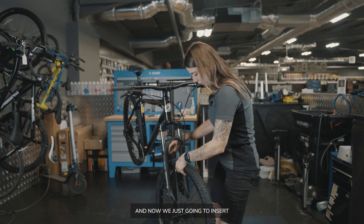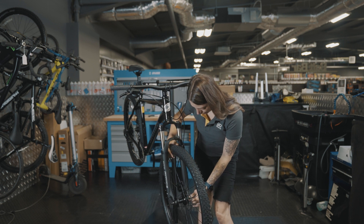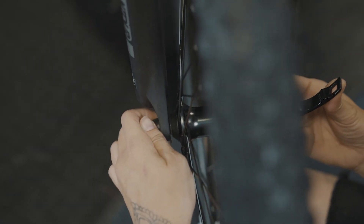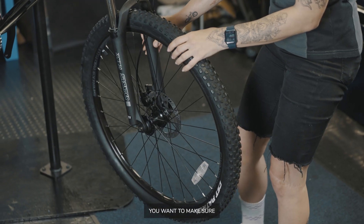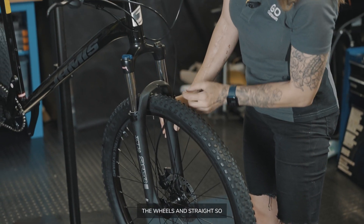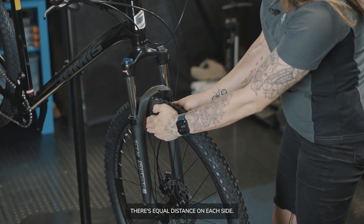Before you put your front wheel in — because this is a hydraulic disc brake — you'll need to remove the spacer. Hold onto it because it will come in handy when travelling with your bike. Now insert the front wheel, making sure the wheel is straight with equal distance on each side.